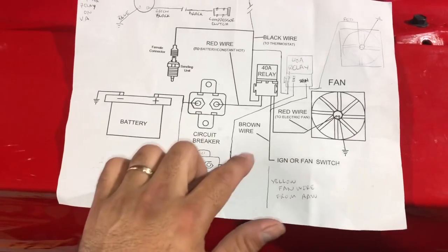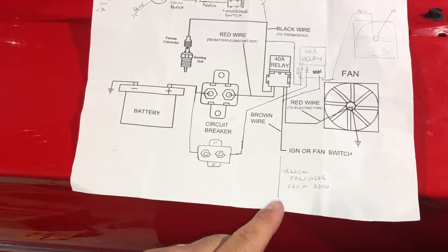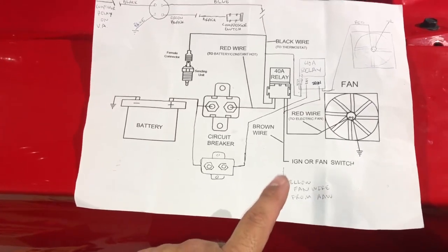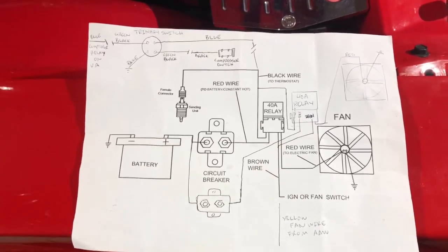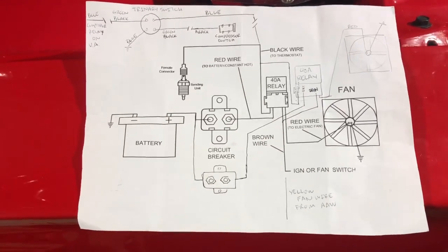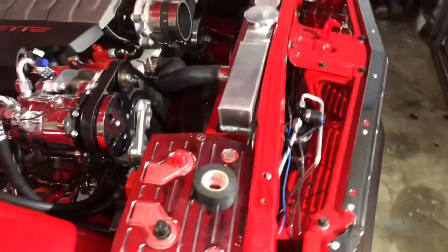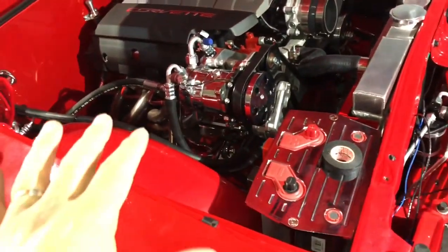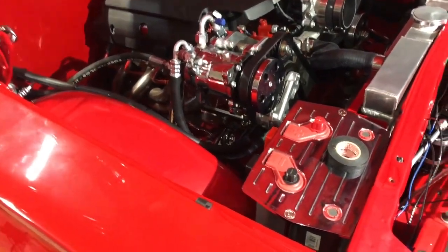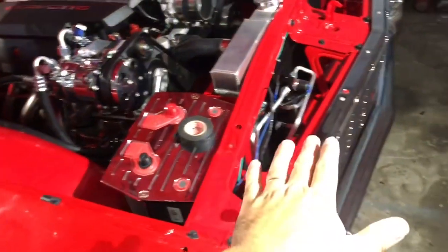My ignition wire on the American Auto Wire is yellow - it's actually labeled for fan. So I have that fan wire to the two brown wires on the relays. I just gotta tuck away these wires and put my air cleaner back on, make sure all the AC lines are tight - I'm just gonna double check that. That's it for the install, everything else is done - this was the last piece that I needed.